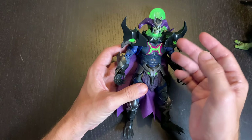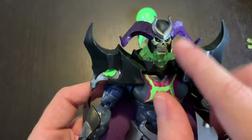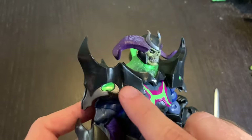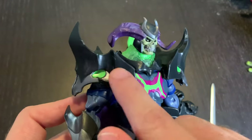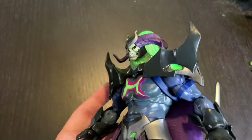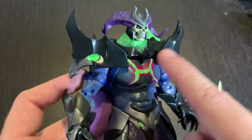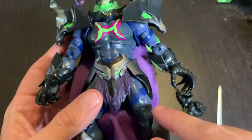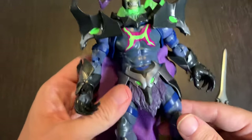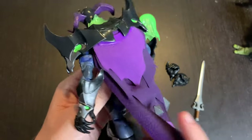You'll have pieces that are super detailed — like the skull right here and the horns — but then you'll have pauldrons that are just one plain piece of plastic. I just wish they could have kept that consistent. If there was just a little bit of texturing on these spots right here, that would really make this pop — but that's being nitpicky.